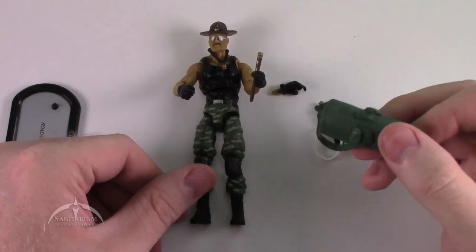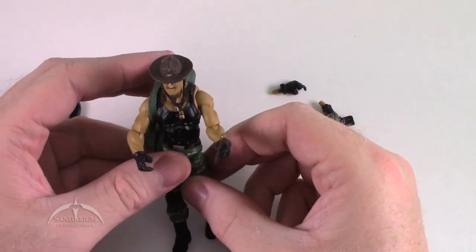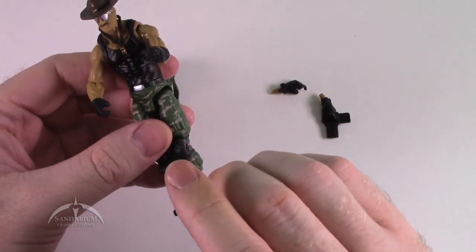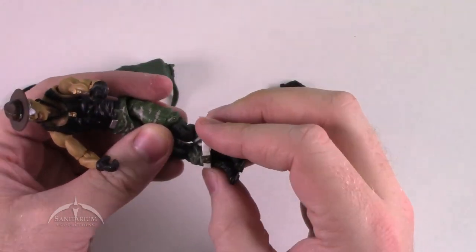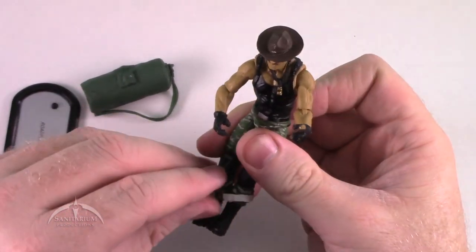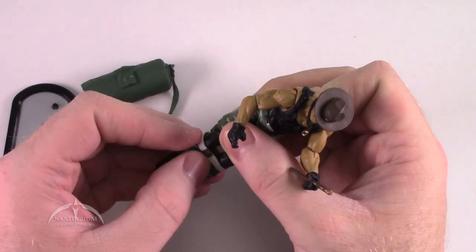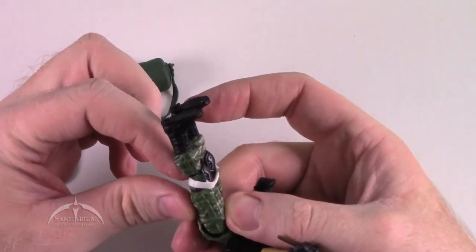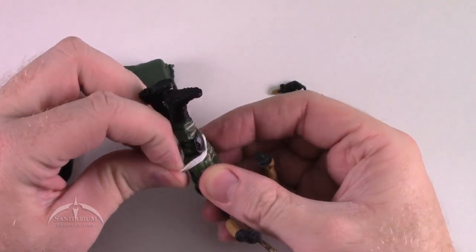We also have this cool duffel bag — sling it over his shoulder and he's ready to go. This kit also came with a cool belt, but I don't really know how the belt goes on there. I guess you can fit it over his feet like so — it's kind of bendy and stretchy. I think you're supposed to pop some other stuff off to do this, and I honestly didn't feel like doing that, so we'll just see if we can get it to go up from the bottom without breaking anything.